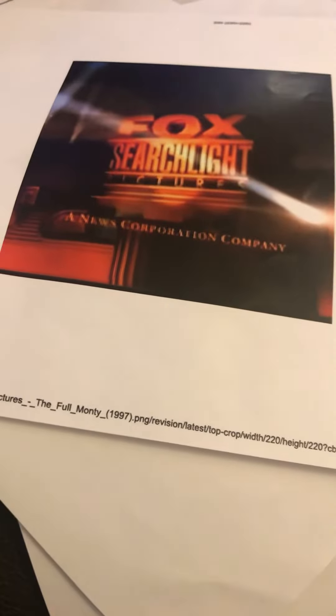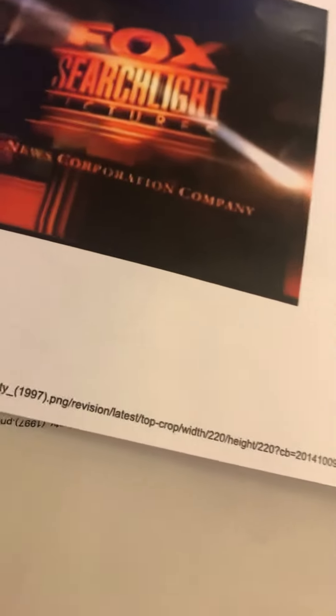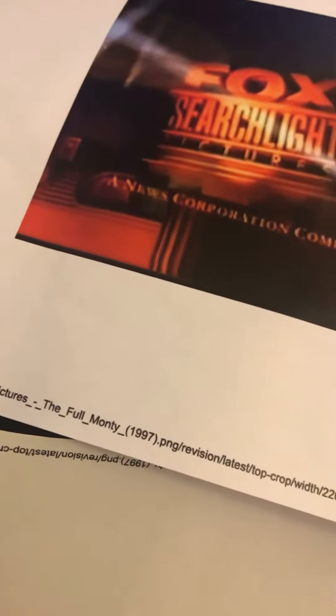I just wanted to show it from websites. It looks like at the height. Earlier, I thought it was from The Full Monty. The bright heart is made by 20th Century Fox. This is my 20th Century Fox, all together.